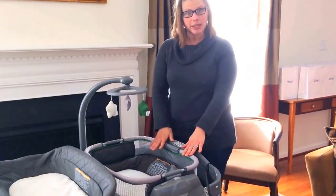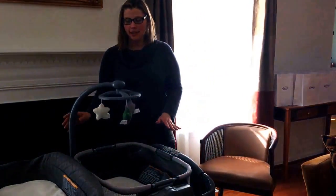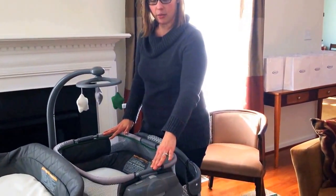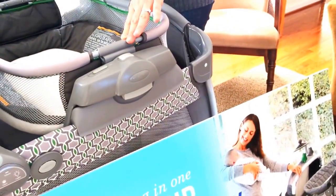This is just a little place where you can keep your newborn while he or she is sleeping. It has this cute little mobile so they can look at something, and then it has some vibration, which babies love. There's something about that vibration that just calms babies instantly.